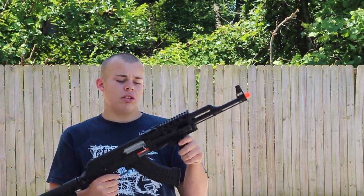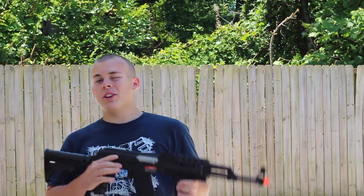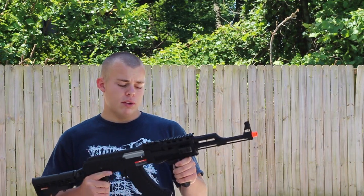I could take this gun right on the field now with no modifications and be very happy to use it. Unfortunately, it is a project gun, so there's going to be a lot of work done to this — that's what it was bought for. Another point: this gun is very rugged, and when I mean rugged, I mean rugged.